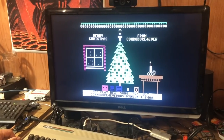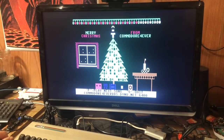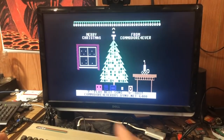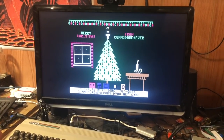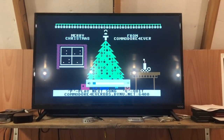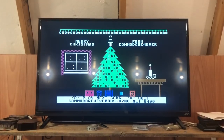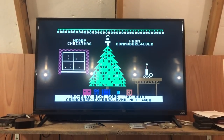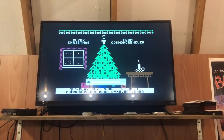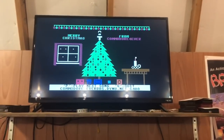We'll hook it up to the big TV so we can hear what the sound sounds like — we'll listen to some Christmas songs and see how it sounds. Alright, we've got it hooked up to the TV so we can get some sound. Pretty cool — alright, well that sounds good! Awesome, very cool. It actually loads really quickly.